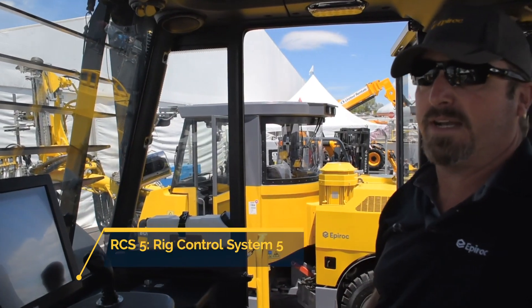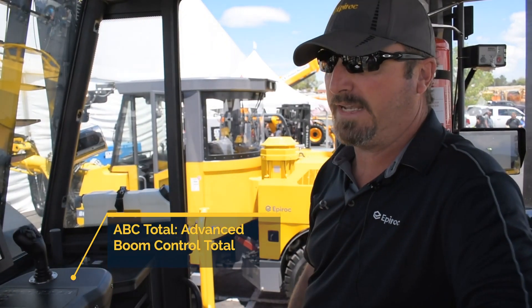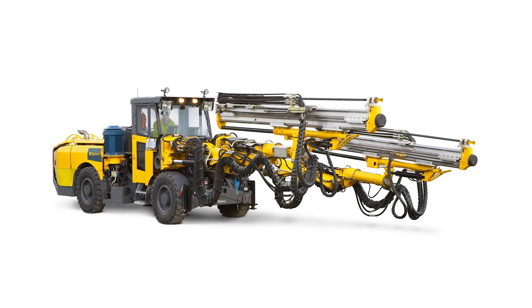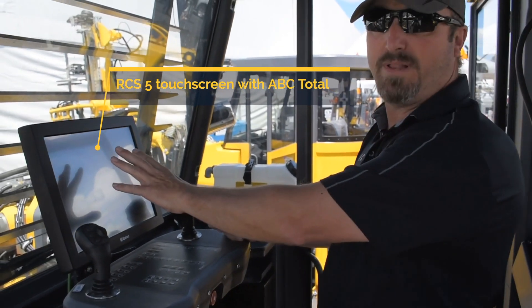We have the RCS system, and this machine is equipped with ABC Total — our top grade for automation. It's a touchscreen, so everything is done right here and you can load your drill plans.